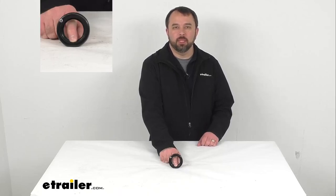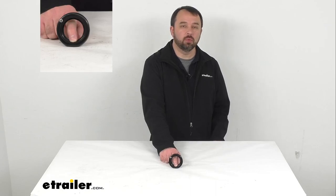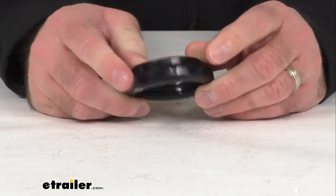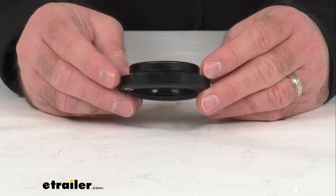Hi everybody, Andy here with the trailer store, and today we're going to take a real quick look at this Custer rubber grommet. This rubber grommet is going to let you recess mount a Custer 2-inch diameter side marker or clearance light to your trailer.